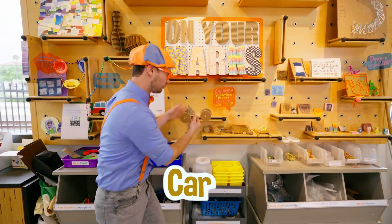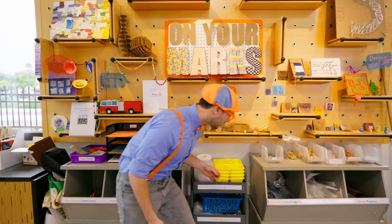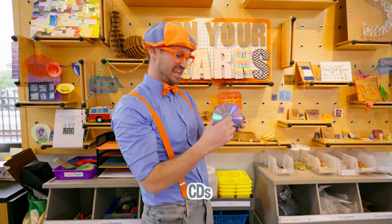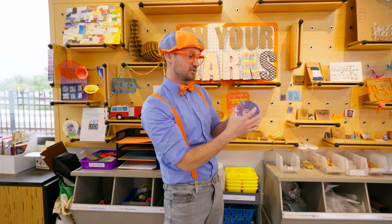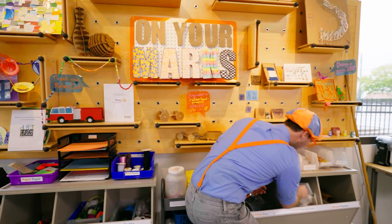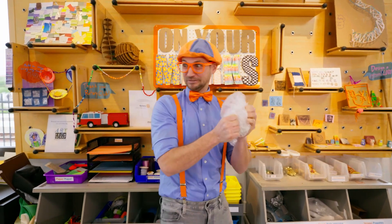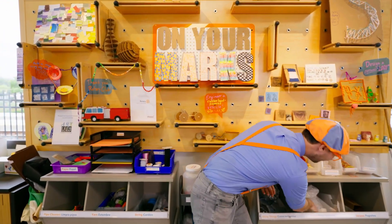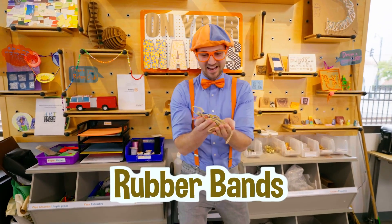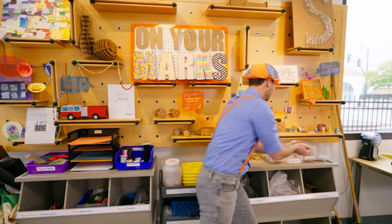It looks like a car. Look right here — looks like some compact discs, CDs. Back in the old days, people used to use these to play music and movies. Some bubble wrap — listen to this! What else do we have here? Rubber bands. I like rubber bands. Hope we get to make a craft with some rubber bands.